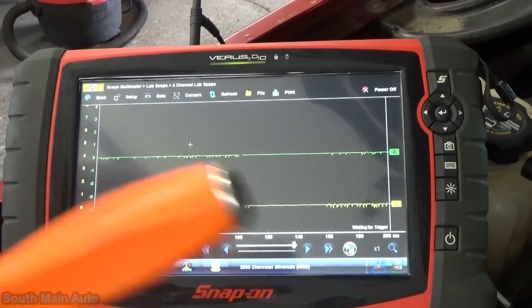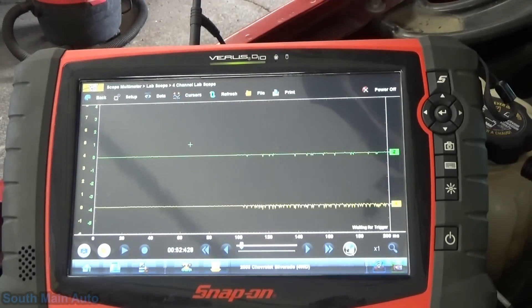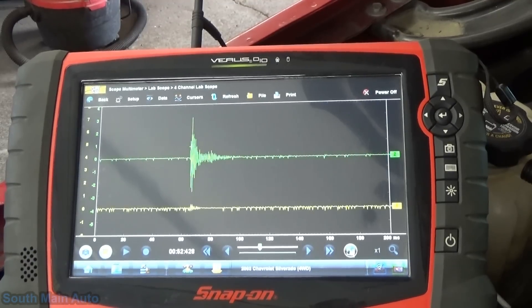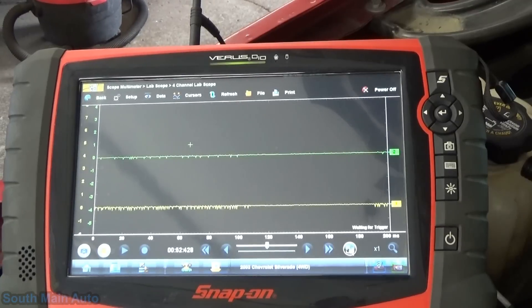What we're going to do is use a pry bar and a hammer and give her a little tap on the exhaust manifold. We should see a signal being generated — you don't have to have the key on or anything for this. We'll give her a little tap down on the manifold, and we can see that signal number 2 is working. The harder you hit, the higher the amplitude of the signal goes. But don't hit too hard — you don't want to break the old girl.